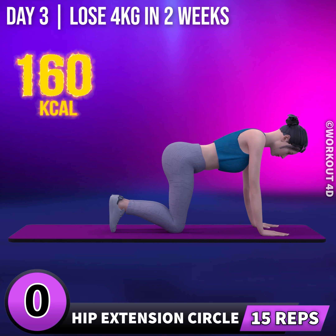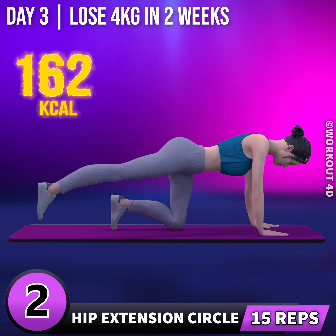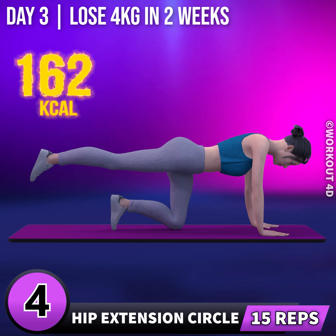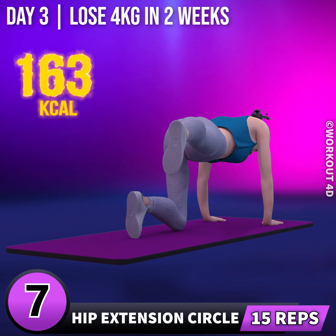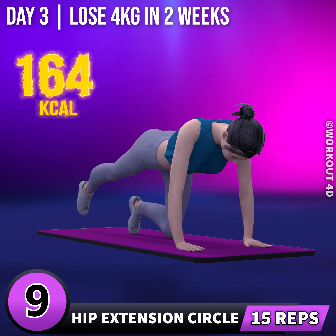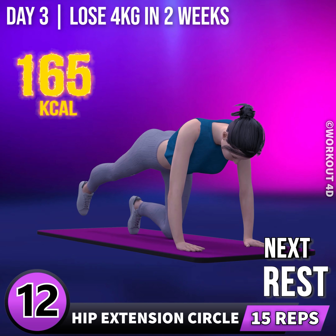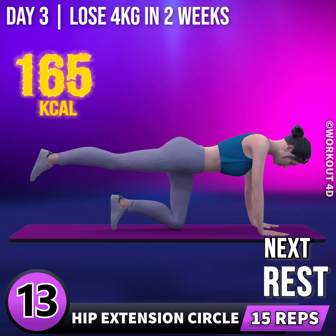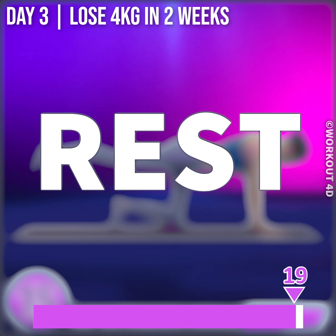Let's do the other leg now. In 3, 2, 1, go! 1, 2, 3, 4, 5, 6, 7, 8, 9, 10, 11, 12, 13, 14, 15. Rest time.